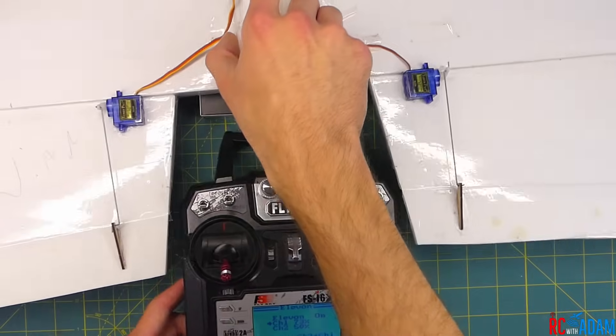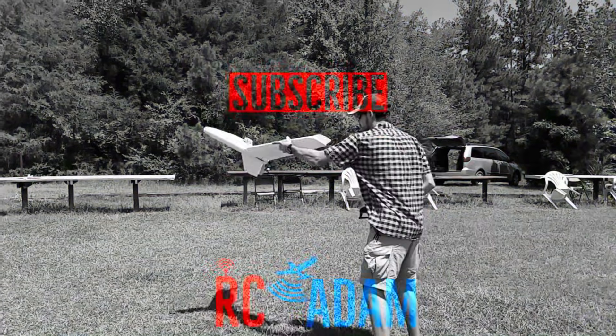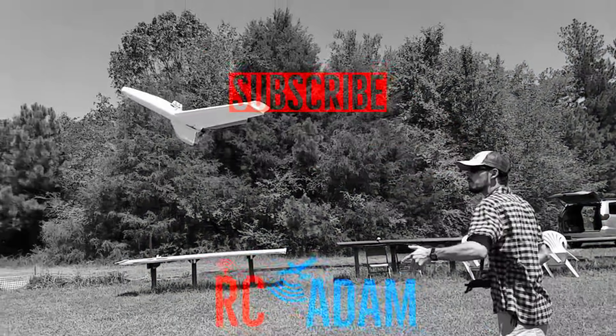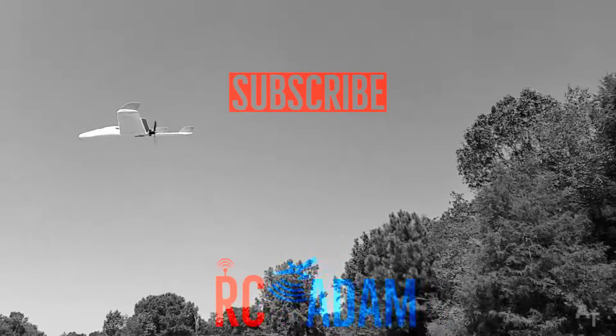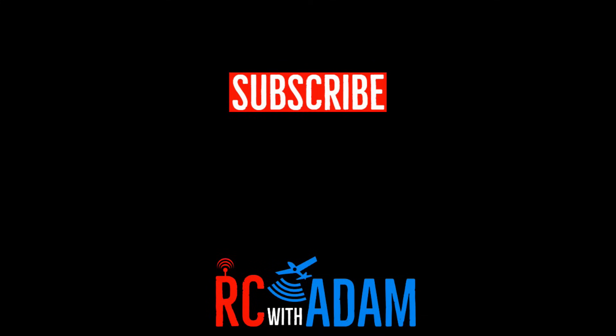That's all there is to it, folks. I hope this was helpful for you and I'll see you on the next one. Thanks for watching everybody — I'll see you next time. Be sure to like this video if you did, subscribe to the channel if you want to see more videos like this one, and leave me a comment. Bye!